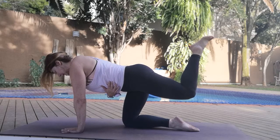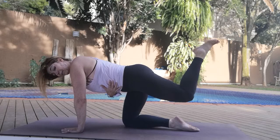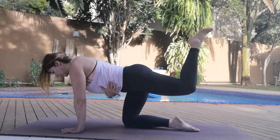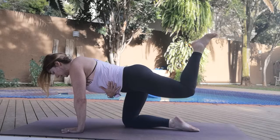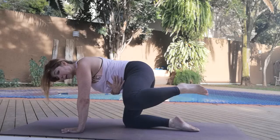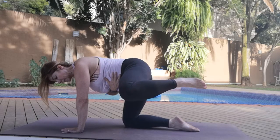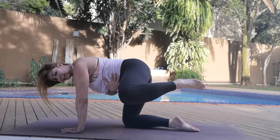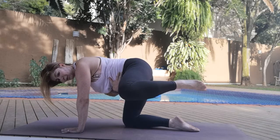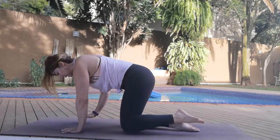Hold for ten, nine, eight, seven, six, five, four, three, two, one. Take it into five — four, three, two, one. Bring it down.